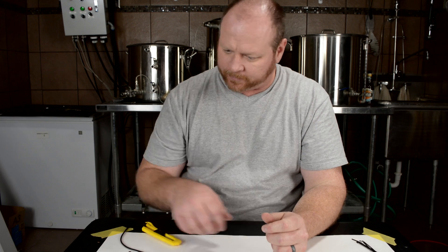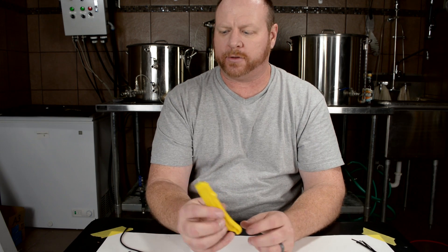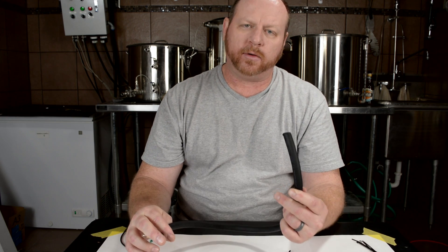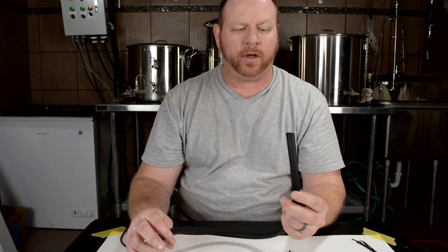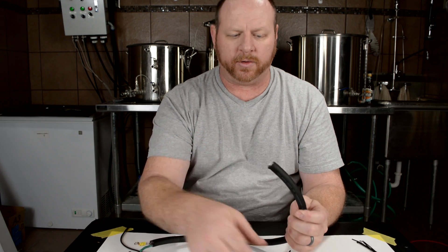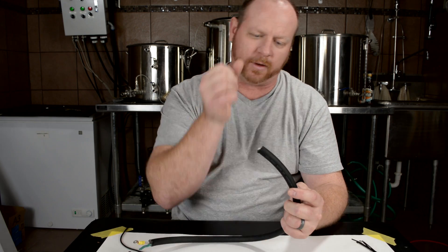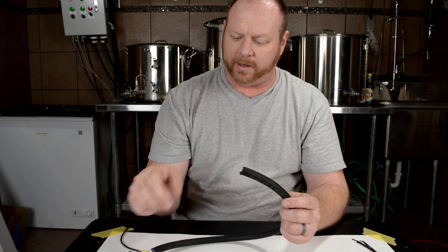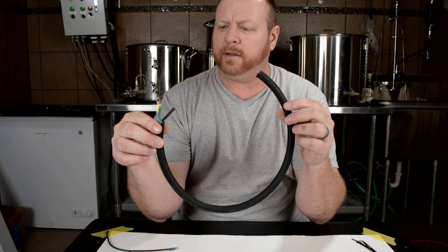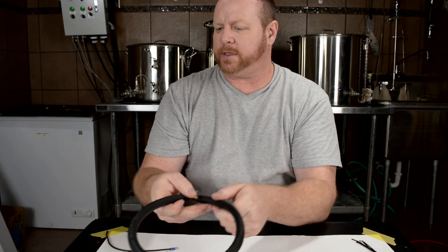A razor knife — or box knife, whatever you want to call it — is good for stripping insulation on some of this larger wire. The SOOW and the SJOOW have a pretty thick neoprene coating on the outside and these type of strippers don't really do a whole lot of good on that, so you do need a knife for that. These would be used for either your power cable for your panel or the power cables for your elements.